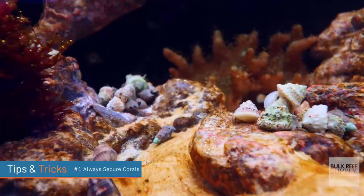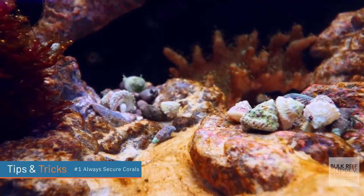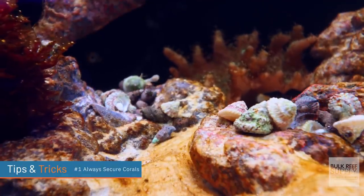Tip number one: always secure corals to your aquascape. Just placing corals on your aquascape is a bad idea. Even a small snail may be able to knock it off its place, and it ends up on the sand bed flipped over and it's dead.